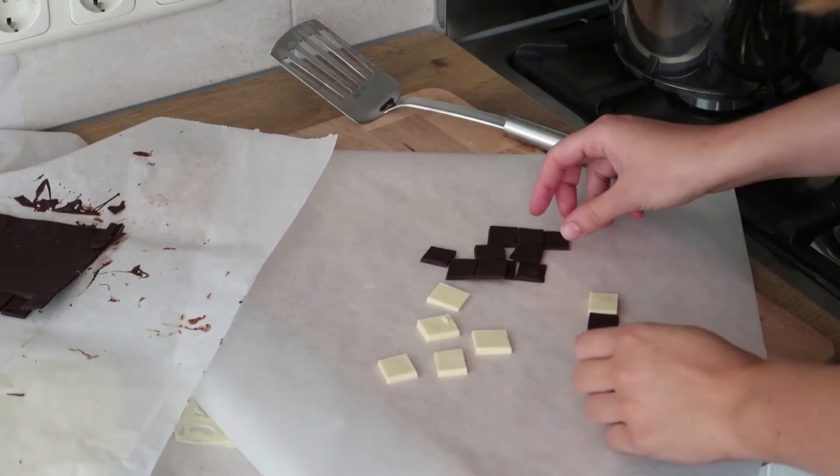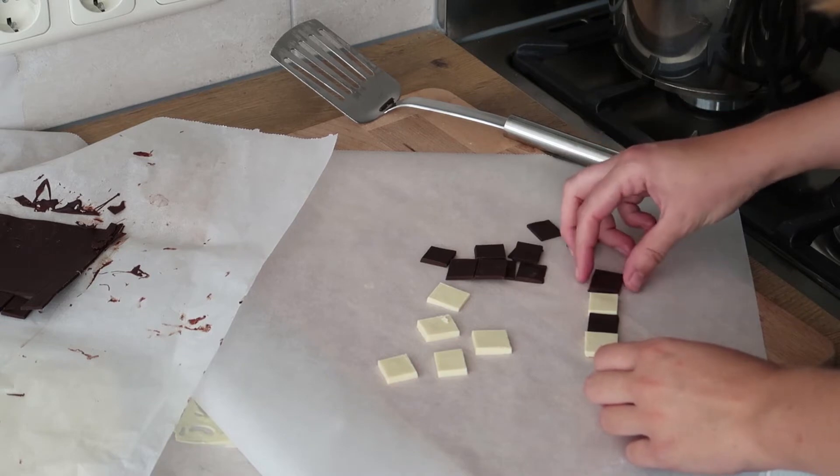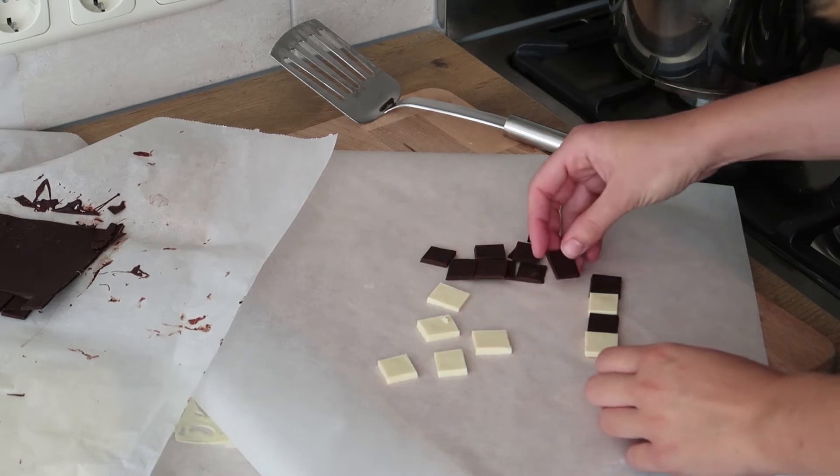When you have your squares, you can make your checkerboard. Just place them next to each other and make the size you want.